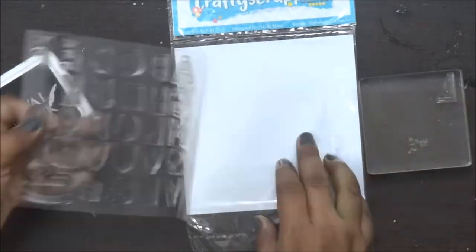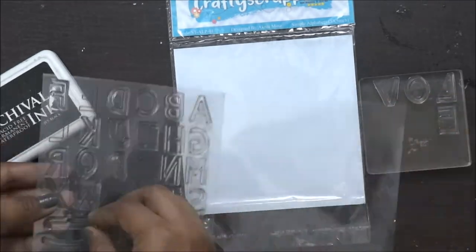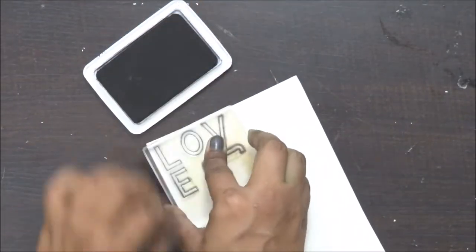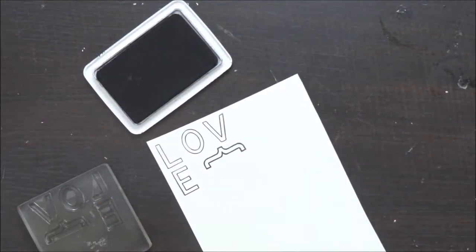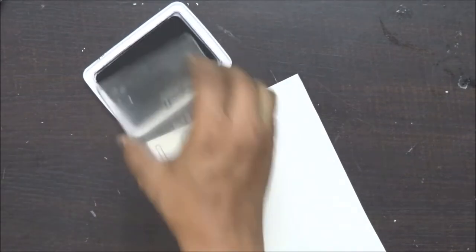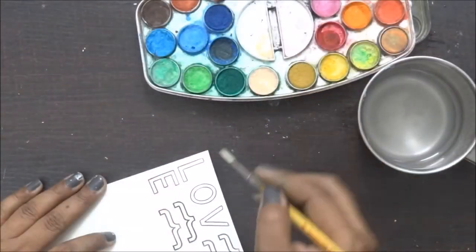I was very keen on using chalk paint because I've always seen people using chalk paints on ceramics, canvases and all those things, and I really wanted to try it on my card. I love the effect of it. As I've mentioned in my earlier videos, I'm a big fan of Crafty Scrappers supplies because you just need a little bit and your projects are done — and they are really, really pocket friendly. So this is a must try.